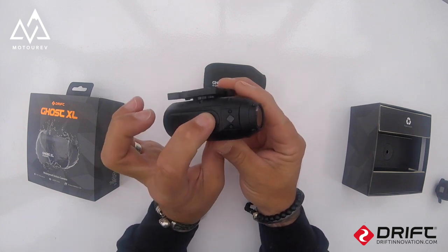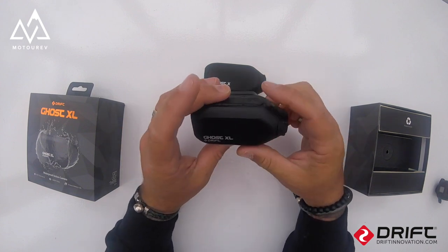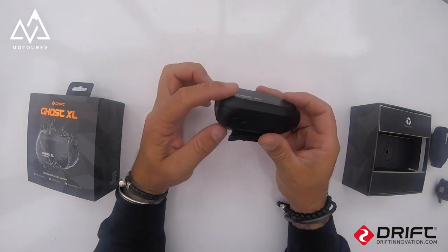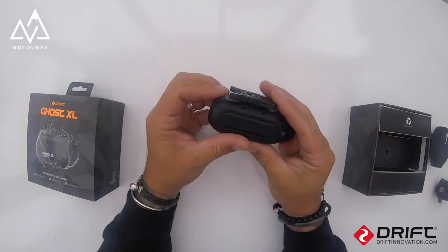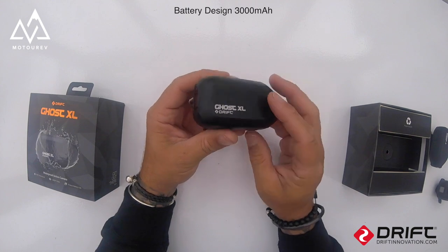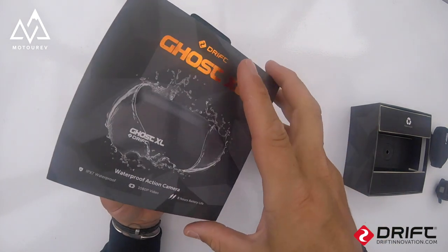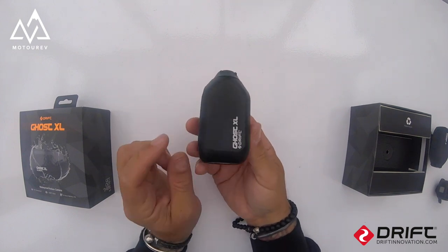Press it again, it stops recording and switches the camera off. When it's on the helmet that's a nice quick easy feature. Now the XL does not have a removable battery — it's built in and it's a 3000 milliamp battery. The box states an eight-hour battery life.